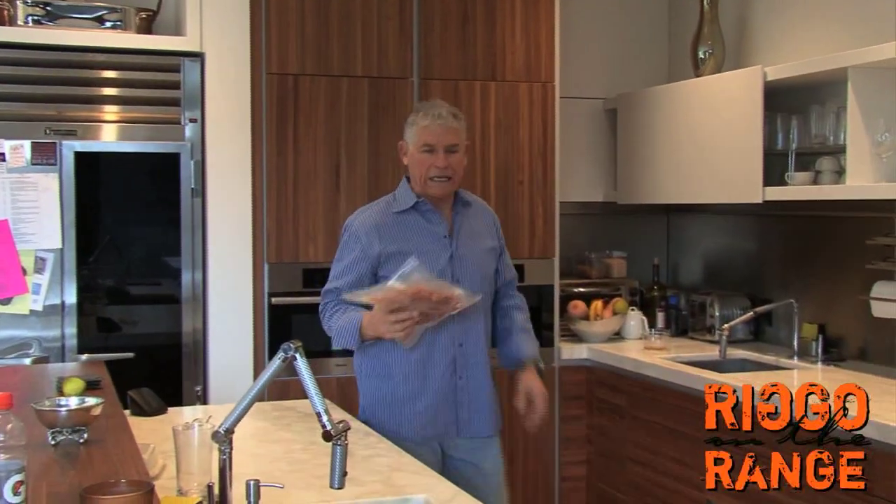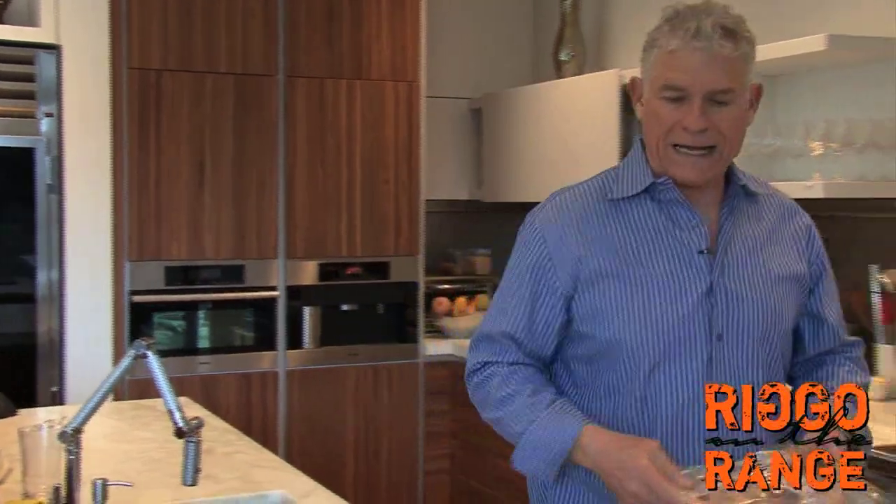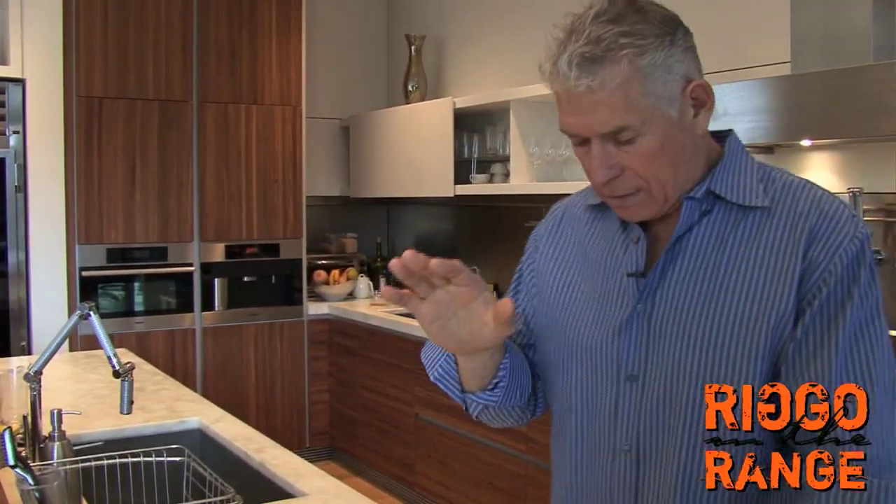As John Denver once sang, ain't it good to be back home again. I got my quail — we brought them back, got them all cleaned. Unfortunately, I had to put them in the freezer, but it ain't going to matter much because they haven't been in there very many days at all. So let's get to it.